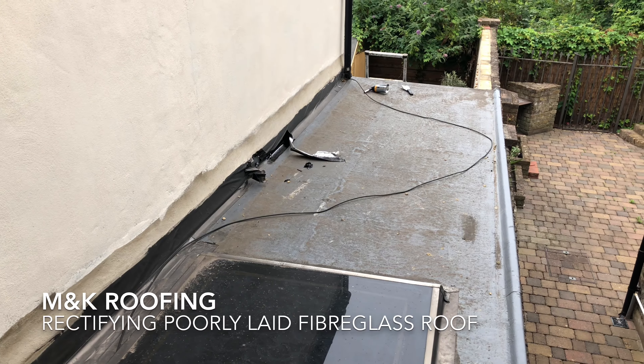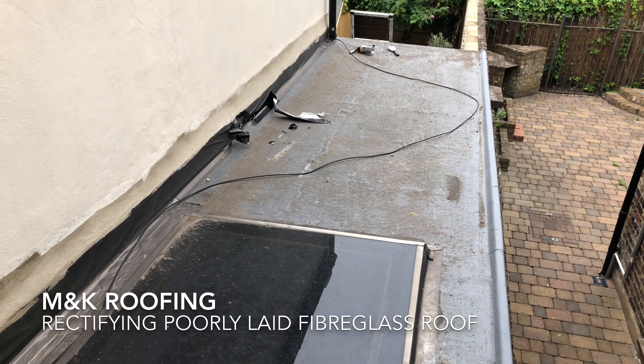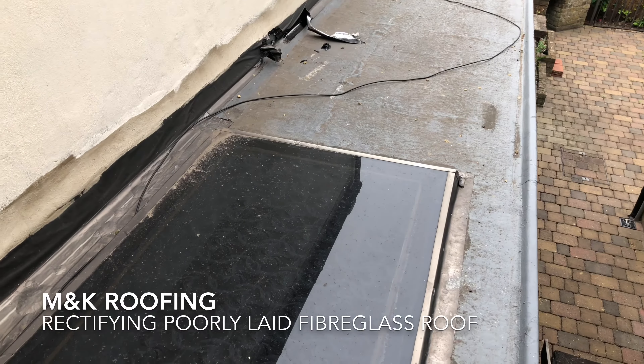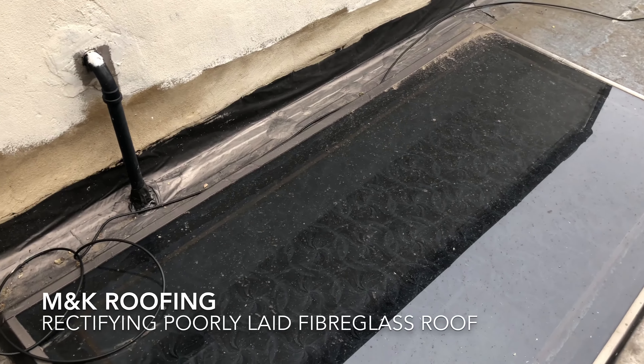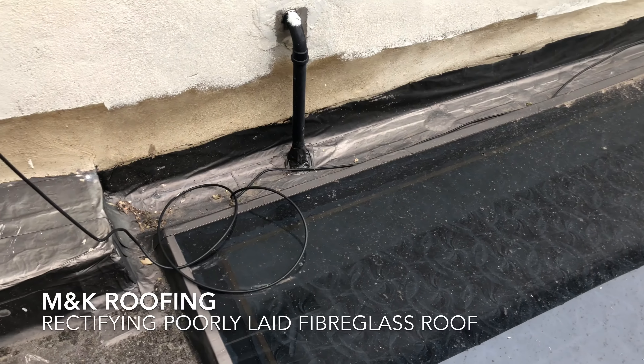Hi, Martin here from M&K Roofing. We're on our property today over in Kilburn, London. We'll be stripping back this fiberglass roof as it was installed incorrectly. The reason I stress to get a qualified fiberglass installer is so you don't ever come across any of these complications.